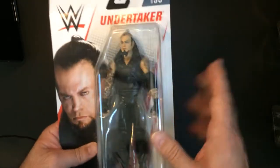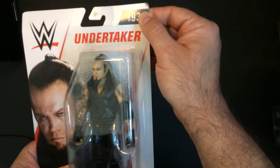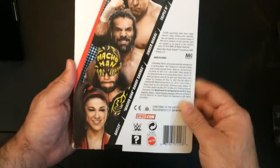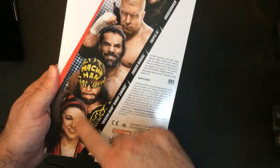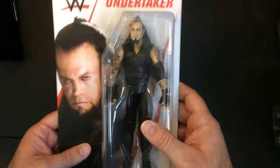I usually grab the basic sets. I do have one I paid a little more for because I'm a fan and it's the only figure they have of that person. I kind of concentrate on the basic series — I believe this one is called the white background series, Series 93. I found the Undertaker at Big Lots, and the series also includes Bailey, Macho Man, Jinder Mahal, and Triple H.